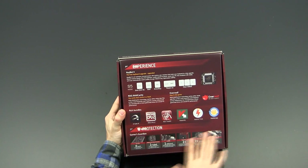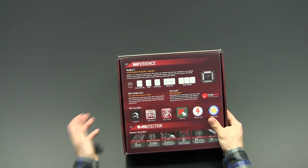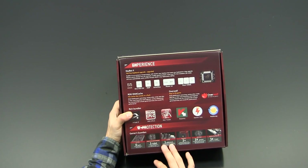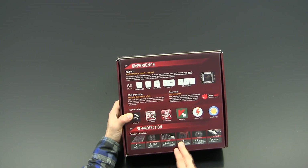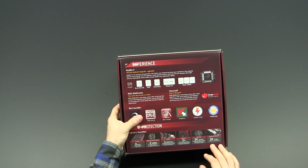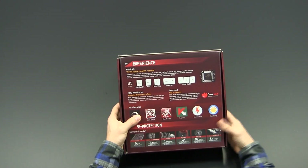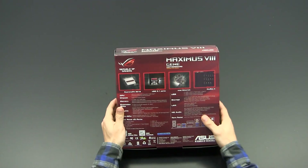There are also several protection features: a nice IO shield, overcurrent protection for the DRAM slots, an additional fuse for the DIMM slots, two back plates on the motherboard for additional cooling of the power design area and structural reinforcement, an ESD guard, and a stainless steel panel on the IO ports on the backside.